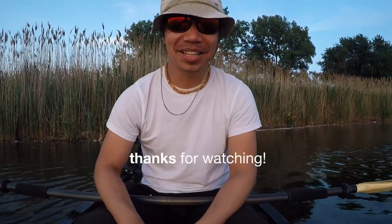Thanks for watching everybody. Please subscribe, please like if you enjoyed this video, and we'll see you next time on my Outdoor and Nature channel.